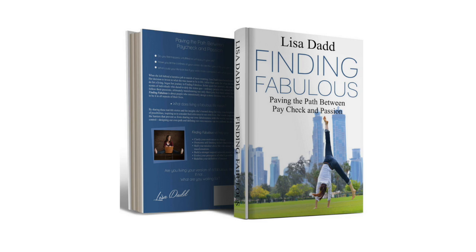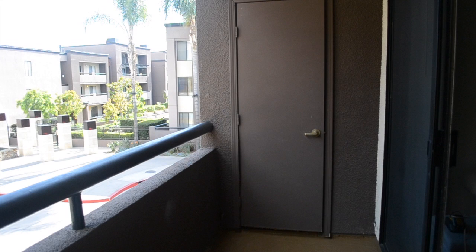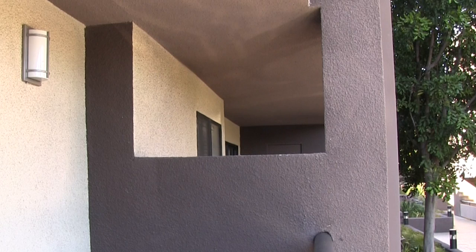My friend Lisa is a life coach and the author of the book Finding Fabulous. She asked for my help to make her less than fabulous balcony into a cozy space for her to relax and unwind with her dog Leo. Now the first thing that caught my attention about the balcony is this opening here that gives on to the neighboring balcony.